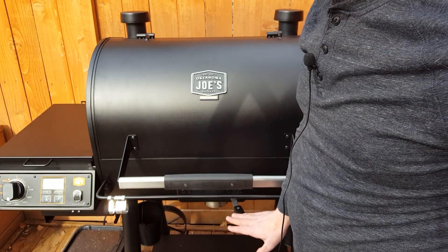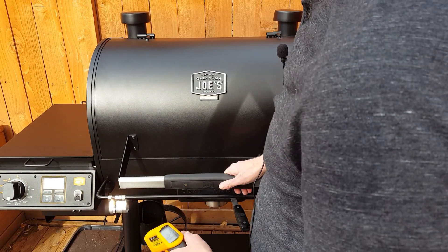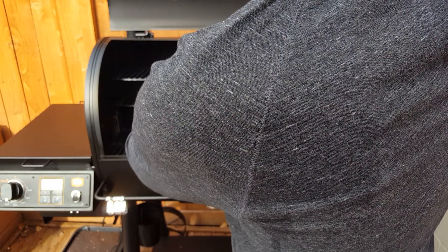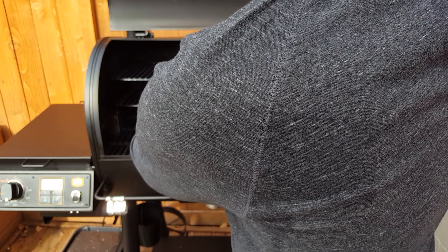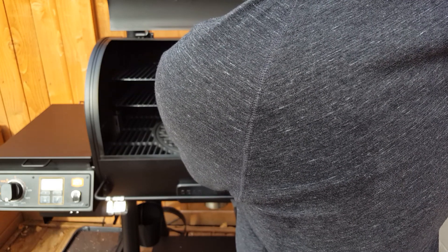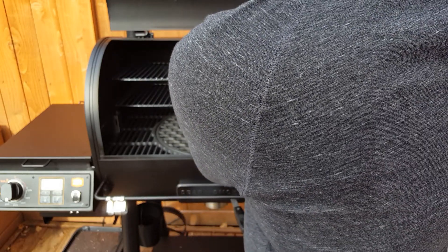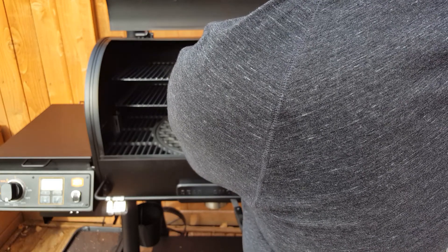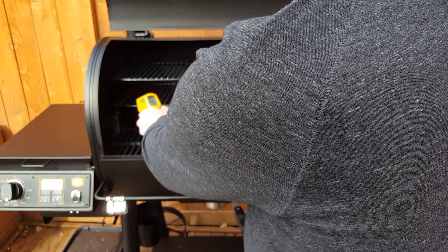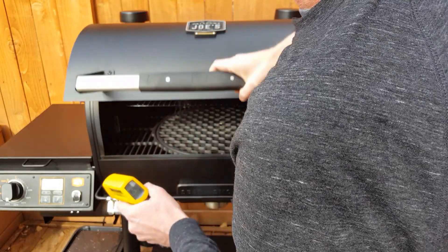I've preheated this and I've got it in the smoke position with the controller set at 250 degrees. Let's take a look at what kind of temperature we're getting on the cooking grates. On this side I'm reading about 220, and over here I'm reading about 330. The interior body temperature is around 250 degrees, and right at the temperature sensor I'm reading about 160. Of course, with the lid open, temperature drops quickly.